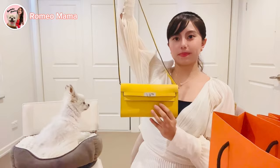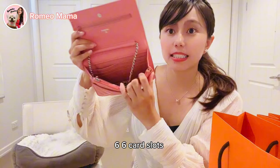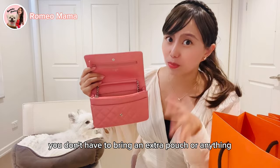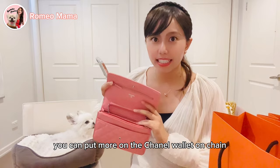Romeo had a little accident today during nail trimming — one got bleeding, sorry about that! Now for the Chanel Wallet on Chain — also called the WOC — it has six card slots, so you definitely don't need to bring a separate wallet. There's one main compartment and one hidden compartment before the zip. You can actually fit more in the Chanel WOC than in the Hermès Kelly To Go.